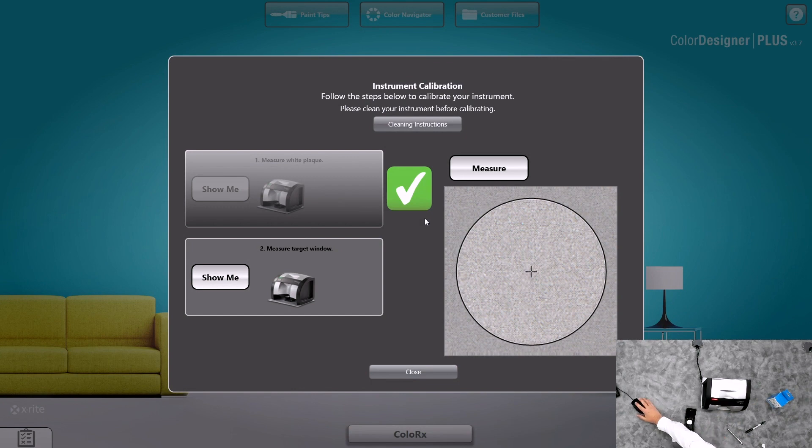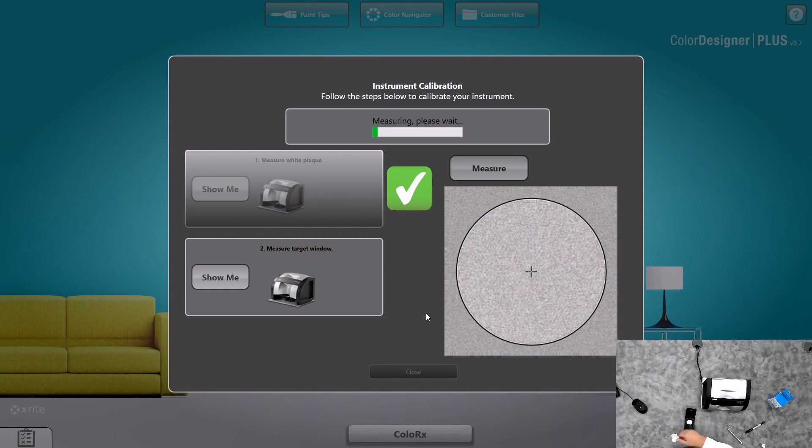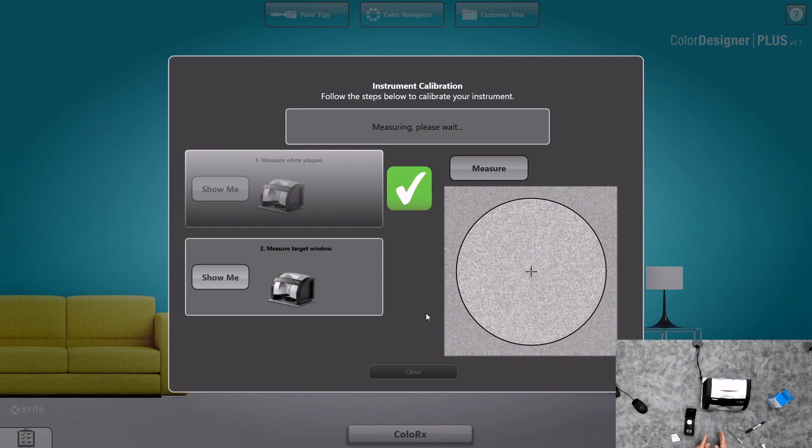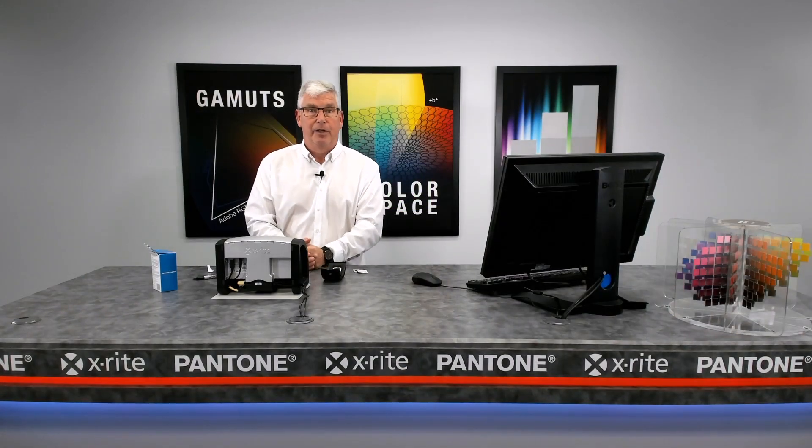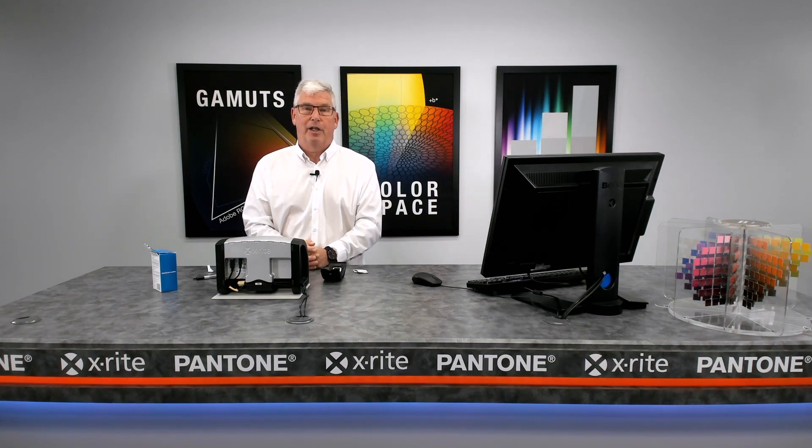Once that's complete and we have the measure button, we're now able to click on measure and complete the process. It's very important that the calibration plaque hole is visible to the camera, and that your tabs on your target square are completely clean. Thank you for your time. Keep the instrument clean, and if you have any questions, call our Match Right customer service line. Thank you.